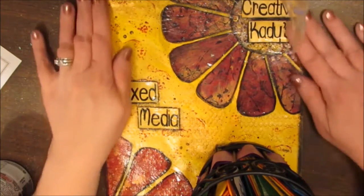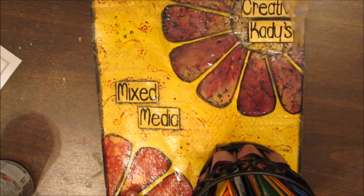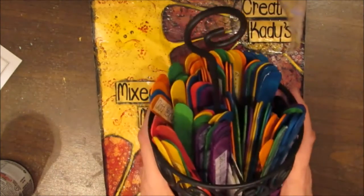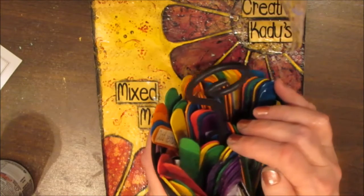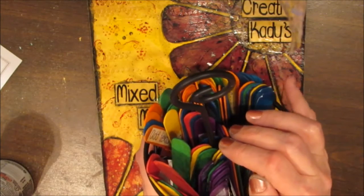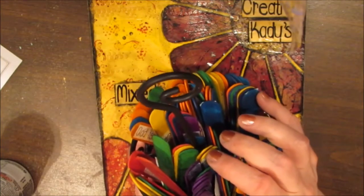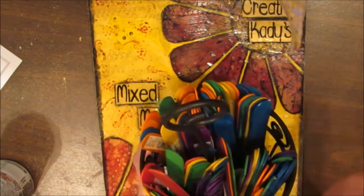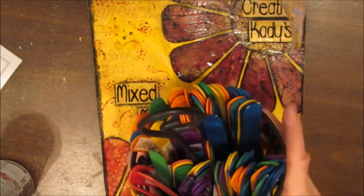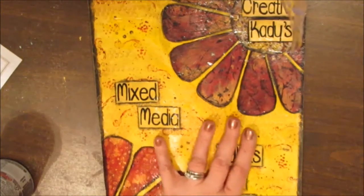Creative Katie here for the next Try It Tuesday Prompt Stick Challenge. I've got my prompt sticks ready. Just a reminder, you can find these and sign up and become a member of the Facebook group All Things Mixed Media Creative Katie. It's in the file category and also in my blog for anybody who wants to have their own prompt sticks at home to help inspire them as they're working on their pages.